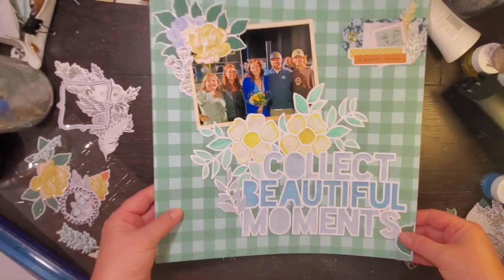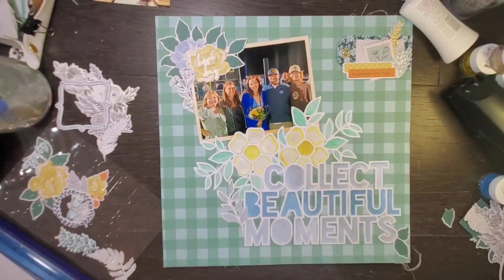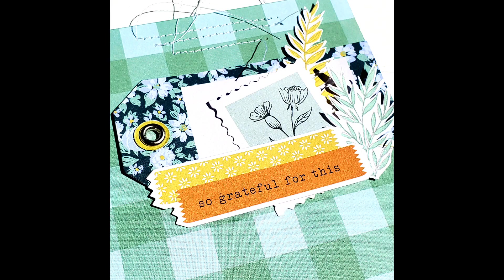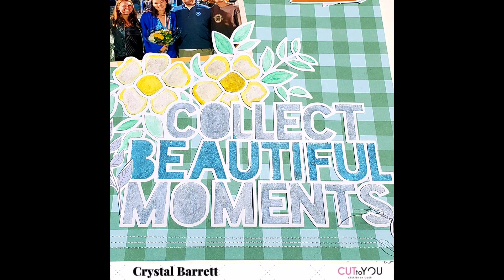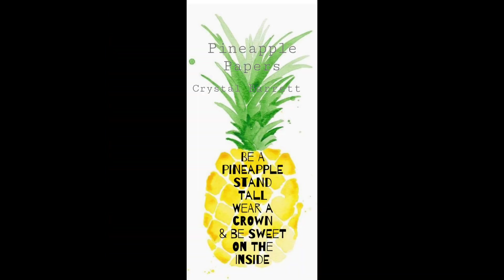There is my layout! I went ahead and added a couple of lines of machine stitching and got some close-ups for you. While you're looking at the close-ups, I encourage you to head over to the Cut to You Facebook group and the blog, check out the Cut of the Month Club — it is amazing — and get your hands on some of these great title cut files. Remember to wear your crown and we'll see you next time, bye!